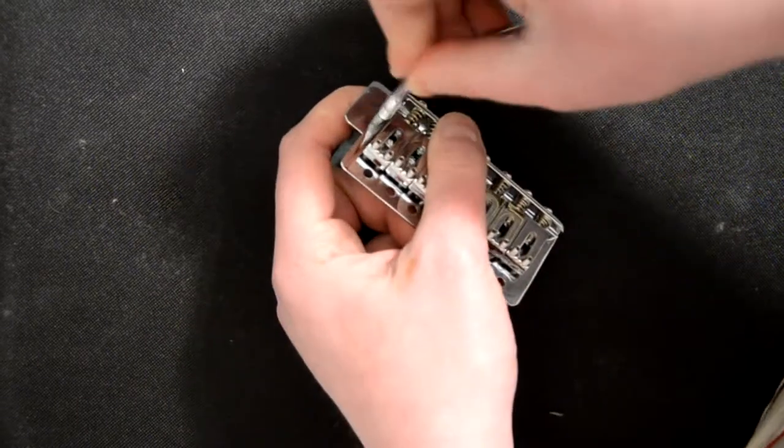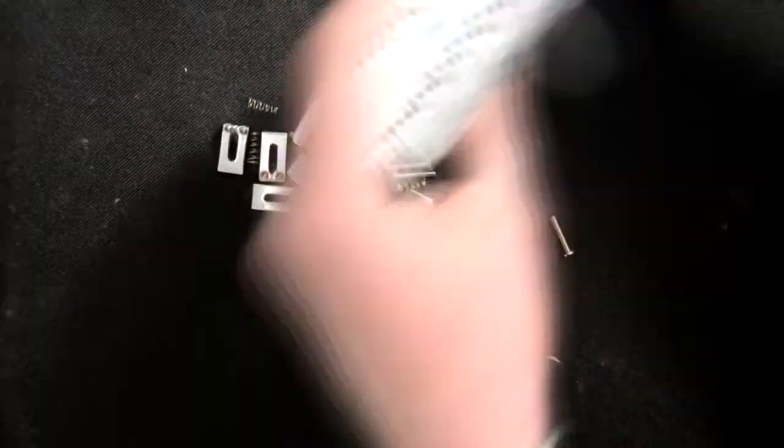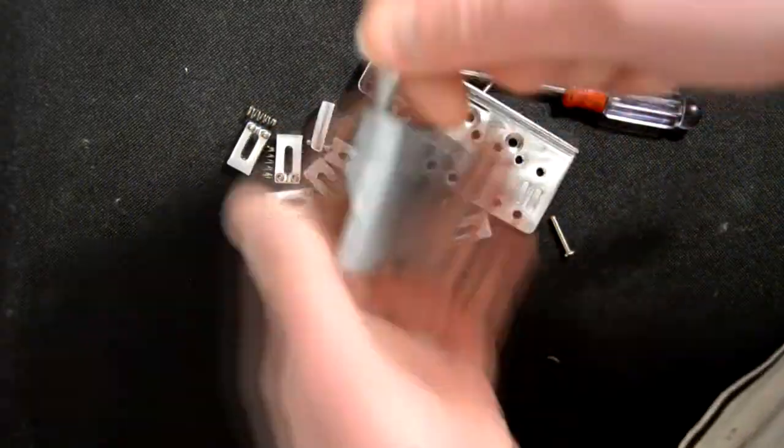And the reason I wanted to test it is because I have this AllParts vintage style 7-string vibrato. I wanted to try out if you can make it work as a 2-point vibrato system using these two poles. And no, you can't, because the holes are slightly smaller than on the original system.